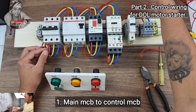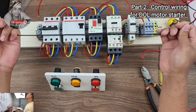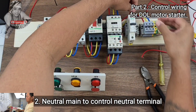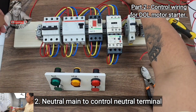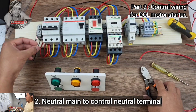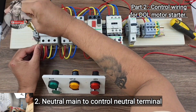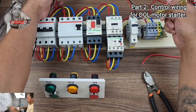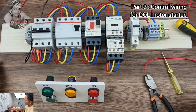We have the main power for our control. Next, we will do the neutral as well. Wire the neutral for the control — we have a separate terminal here. Connect to your main neutral. We now have 220V already for your control power — 220V main source.